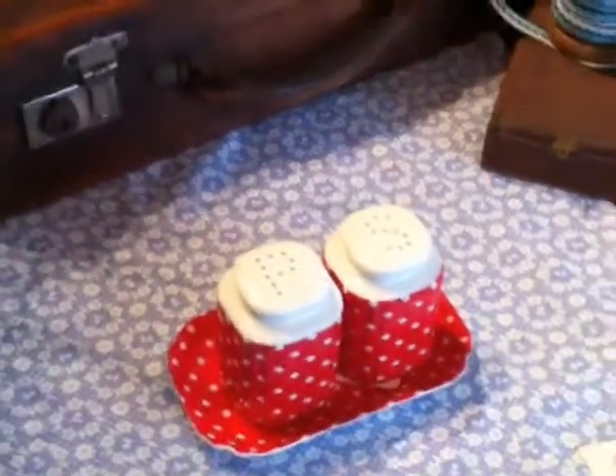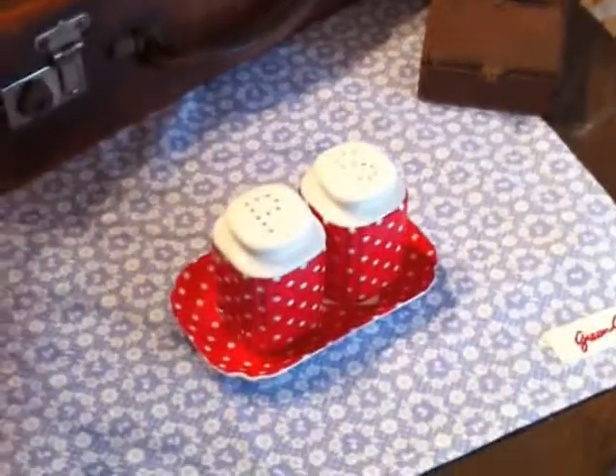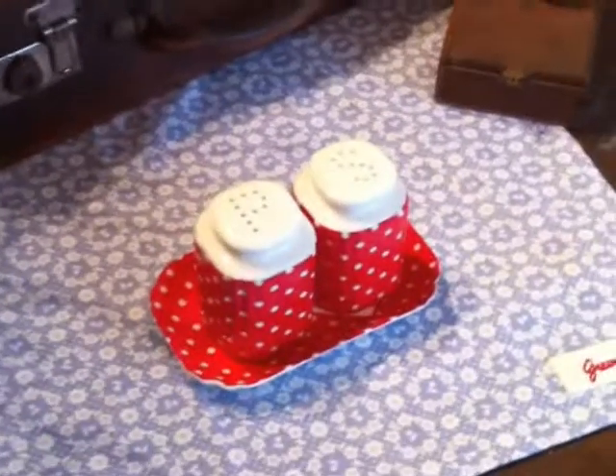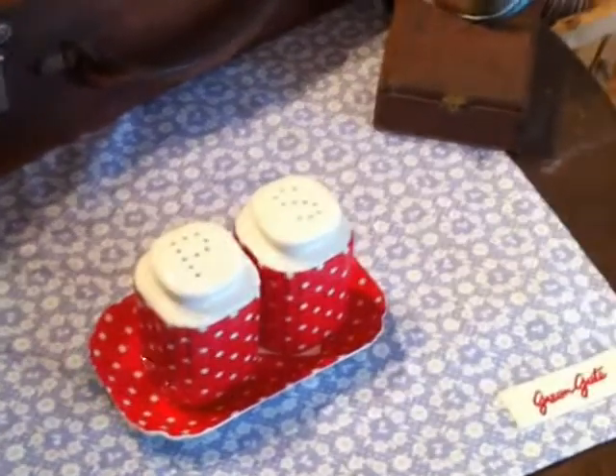Please come to our website, which is www.camelandyak.co.uk, to see the rest of the Greengate products that we have on offer, and see if you can see something else that you may like.